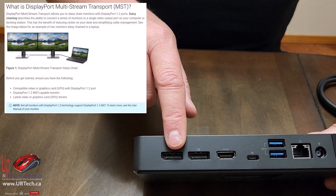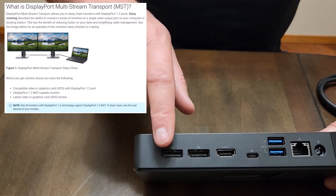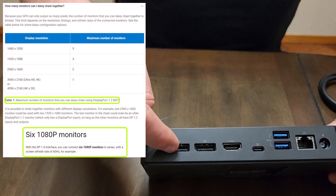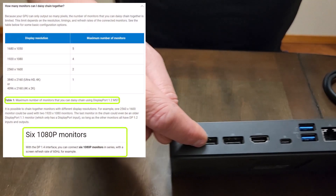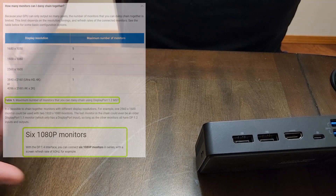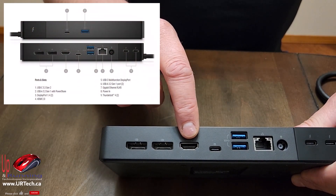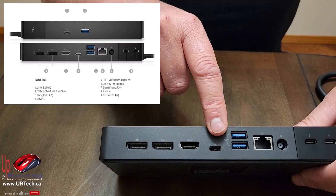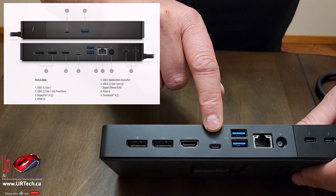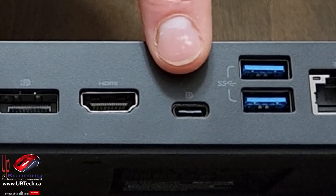What's interesting about DisplayPort 1.4? If you have a properly spec'd monitor, you can daisy chain monitors — so you could have one monitor plugged into this port that then daisy chains into another monitor. That's kind of cool. You've also got an HDMI 1.4 port and a USB Type-C multi-function display port, which is basically USB to your monitor — pretty cool if you've got a monitor that supports it.